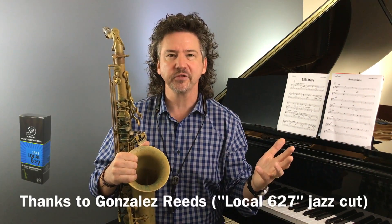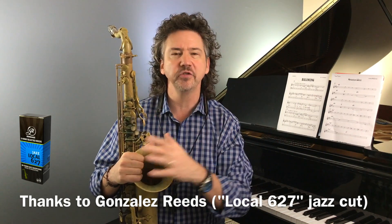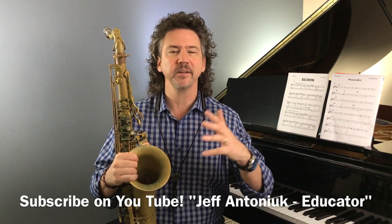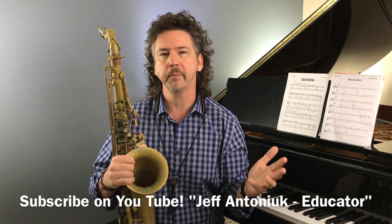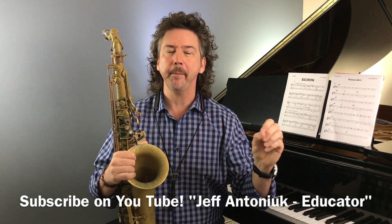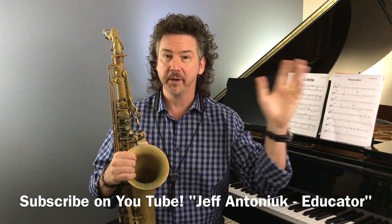I want to thank Gonzales Reeds for sponsoring these videos. I use them and have for years, and I'm just delighted that they're involved with what we're doing here. Please subscribe to these YouTube videos — we have a new video every week. This is about the 50th one that we've done, which I can't believe. So please subscribe; there's great stuff coming up and some very exciting stuff just down the road.